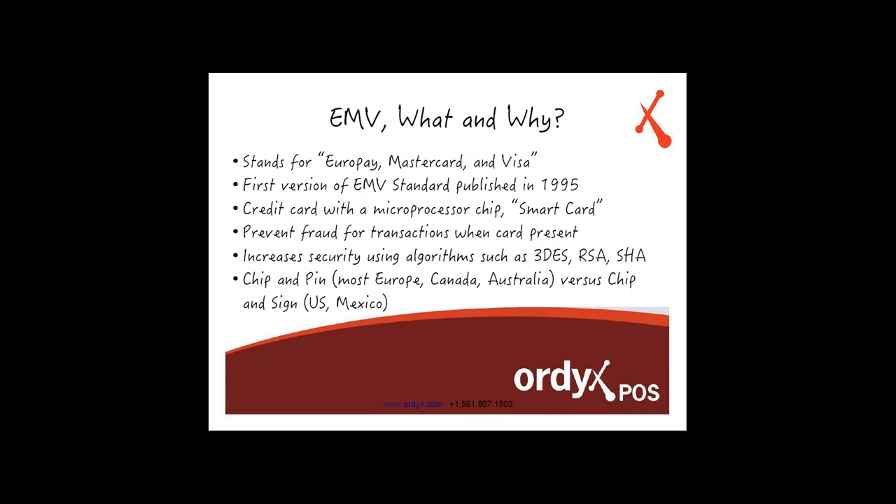These security algorithms are known as 3DES, RSA, and SHA. To most of you, this may not mean anything, but these algorithms are very common in online shopping. When you're dealing with bank information online or making payments online, they use these types of encryption algorithms to protect the data as you're communicating on the Internet. They're bringing this same idea down to credit cards in order to deal with the increasing fraud that's been happening in the United States.